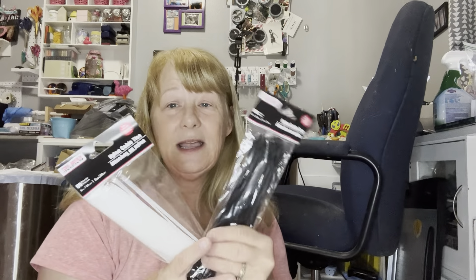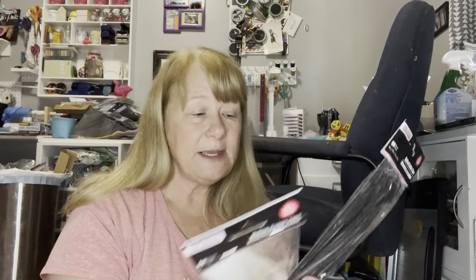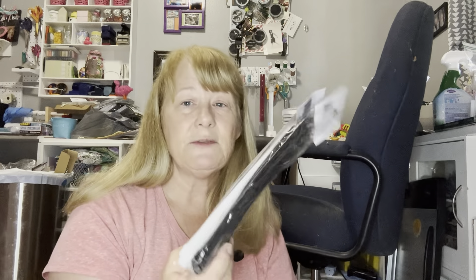I always make sure I have cable ties from Dollar Tree in my toolkit. They come in black and white, but there's also a multi-pack with a bunch of colors. Sometimes you can find the longer ones, and if I find the really long ones I get those too, because those things come in handy for everything.